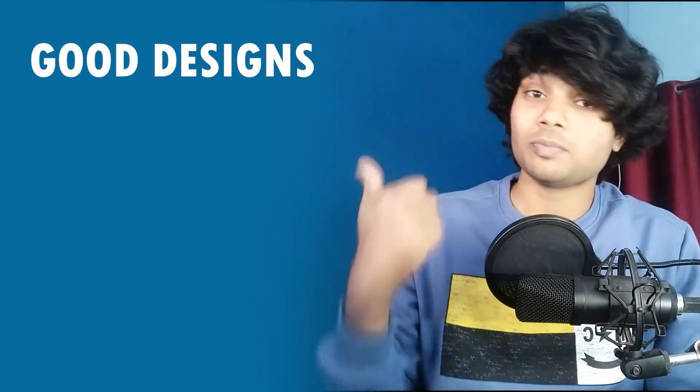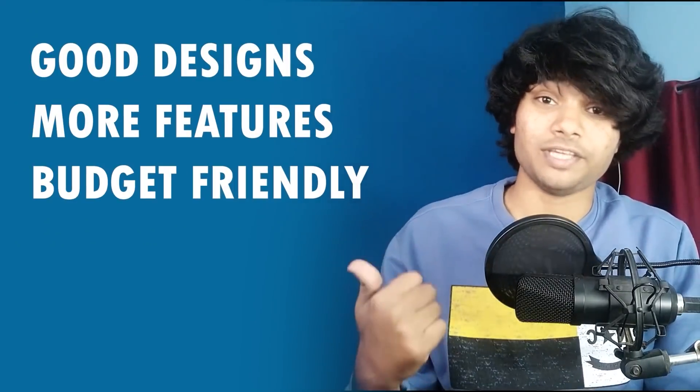So if you are a traditional artist who does digital drawings, or if you are a traditional artist who wants to try doing digital drawings, then this is a must-have. Gaomon is a brand which makes digital drawing tablets or graphic tablets. The brand is working very hard to provide good designs and more features while also being budget friendly.